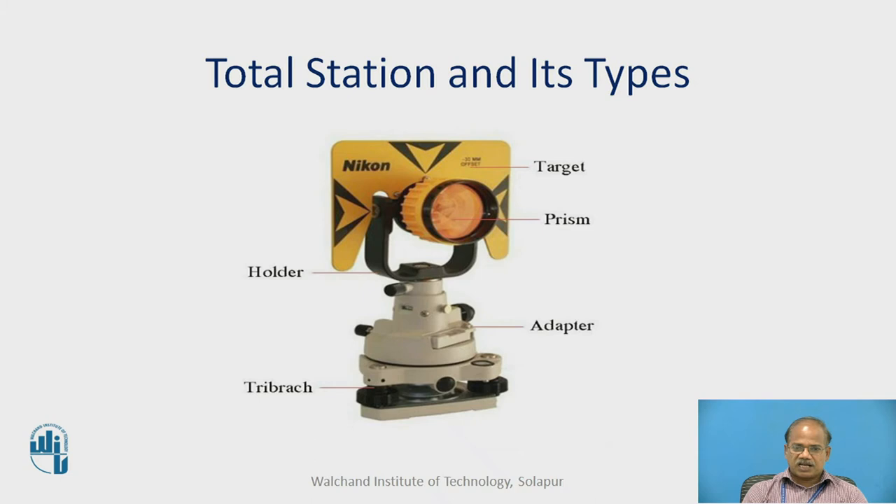This is another accessory needed in case of reflector-based total stations. This target consists of a prism at the center and a holder. One can keep this tribrach and adapter on the ground or put it on top of a tripod. In many cases this prism can also be kept on top of a rod. Using it with the tripod is most often essential particularly in case of back sight readings or in case of the resection method of total station survey.